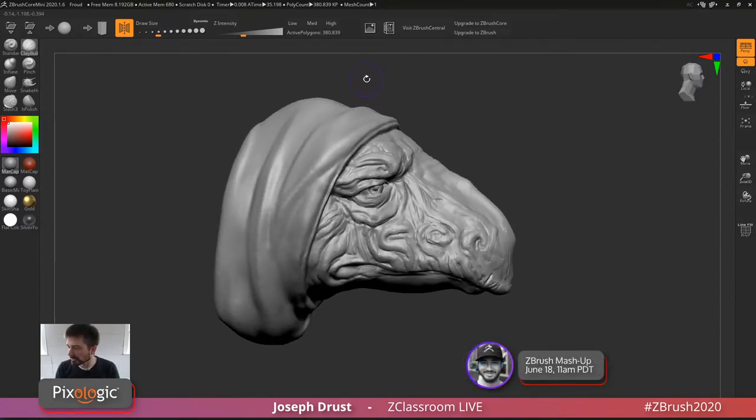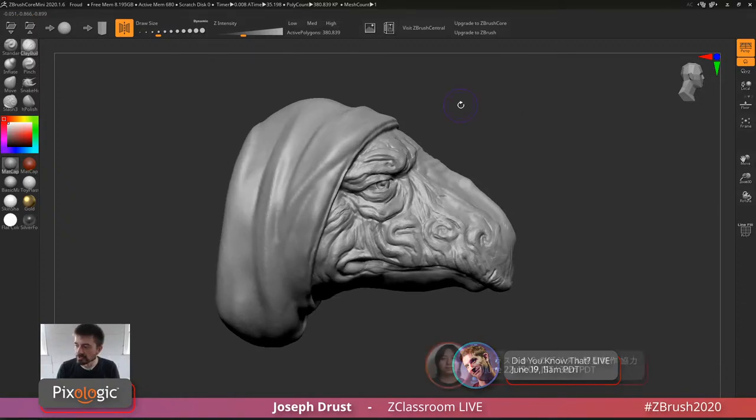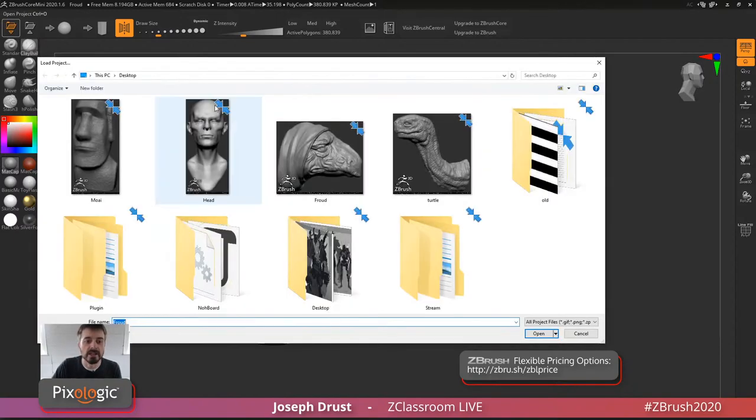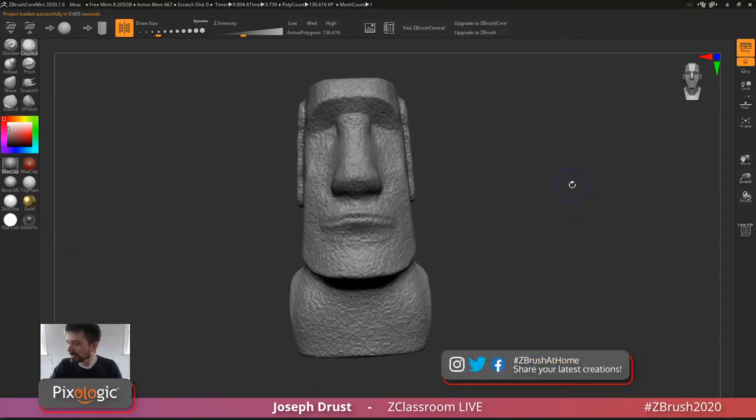ZBrush Core Mini is great for K-12, STEM, and education. You have the ability to export models for 3D printing, save out ZPR files that can be opened in ZBrush Core or the full version later, and you can export OBJ files to print or send to your slicer. There are also different processes for decimation — so after a model gets heavy, you can decimate it back down and continue sculpting. It's a great way to get into the feel of ZBrush.